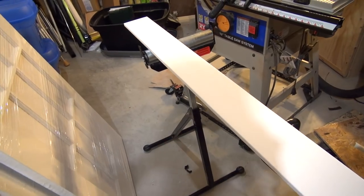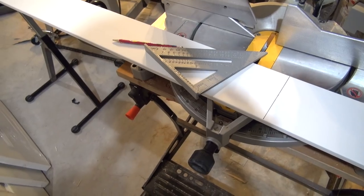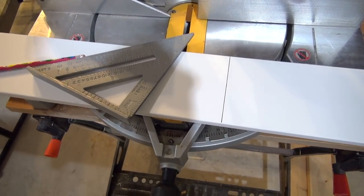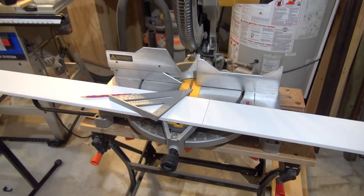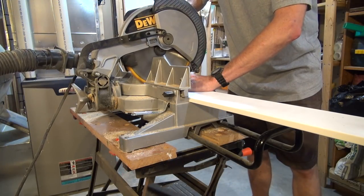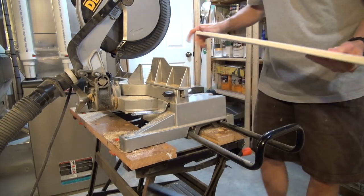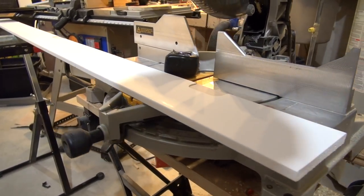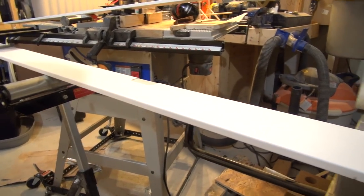I'm about to trim the header. The header needs to be an inch and a half longer than the two doors combined, so the two doors are each 28 — that's 56 — so I've measured to 57 and a half and that's where I'm going to cut it. I'm trimming the door jambs down to 81 inches, which will leave about an inch of space for the doors to go over the carpet.